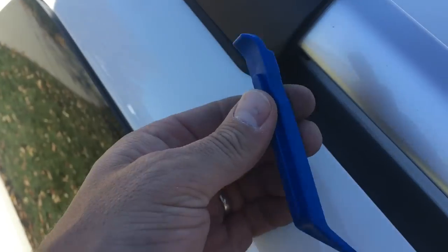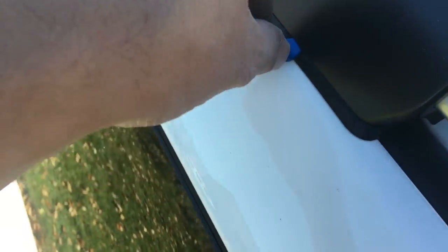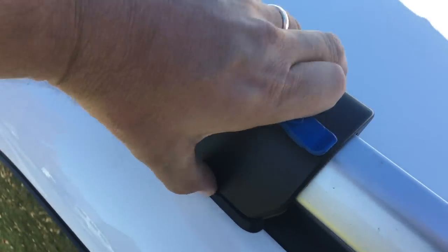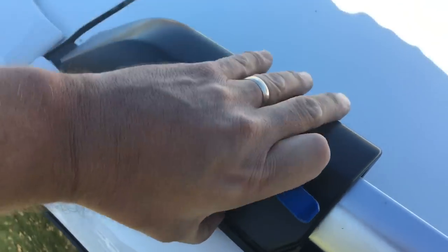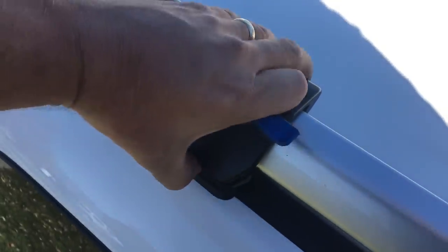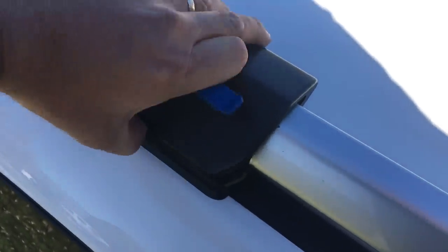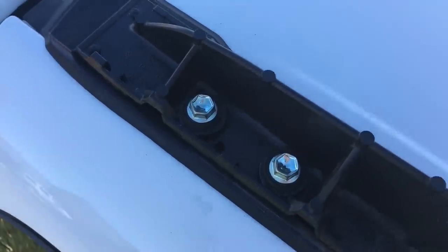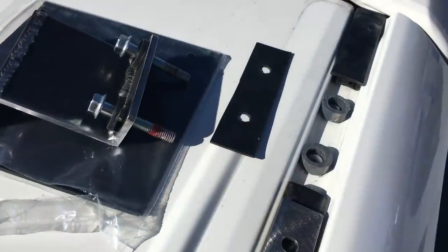Quick video on taking the covers off for the roof rack - this is a fifth-gen 4Runner. I just used a plastic bike tool so it won't scratch the paint. You put it under, carefully pop it in a couple places, then pull this back gently. There are the two bolts I'm going to mount to on the rear right side.